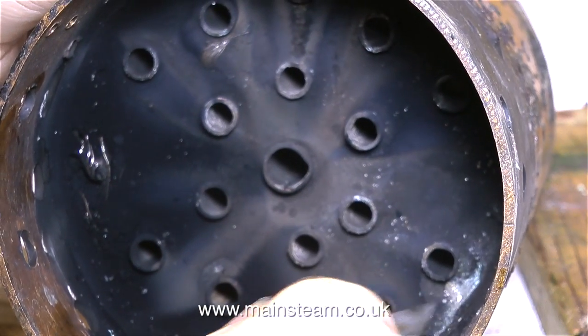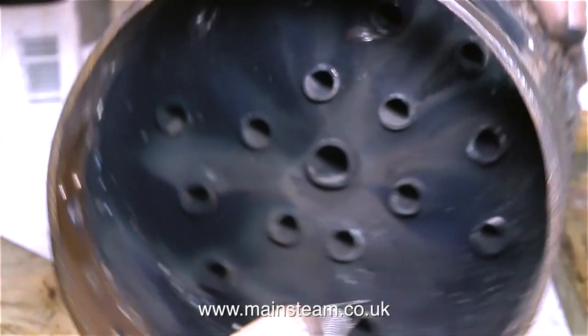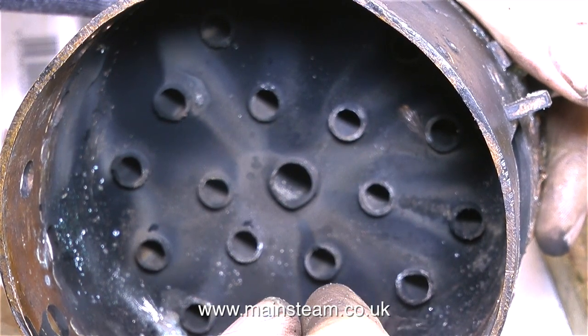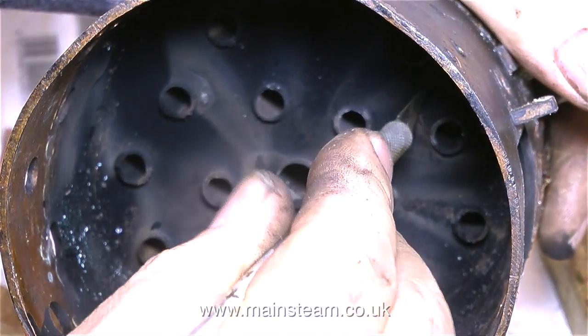Now I can get at the important parts of the boiler. I'm having a quick scrape around with my craft knife, and what I'm looking for is evidence of soft solder. If a silver soldered boiler leaks when it's first tested, the builder may have used soft solder to plug the leaks - and if the boiler gets overheated slightly, the soft solder melts and the boiler leaks.